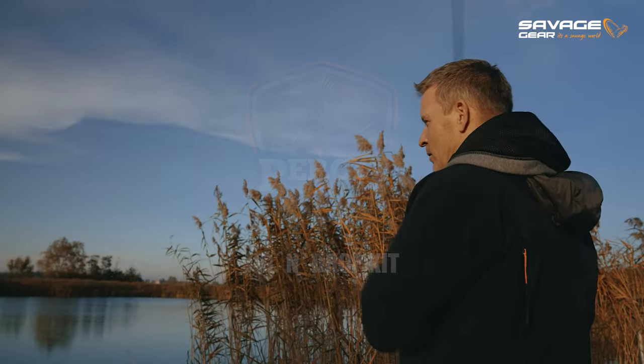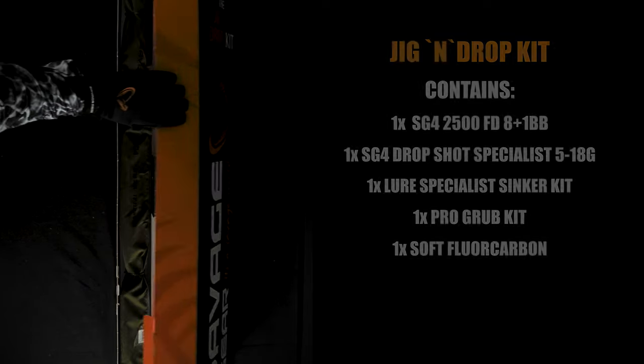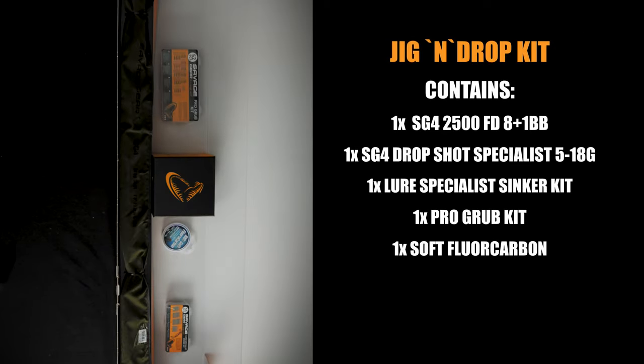Fishing drop shot — there we go! When you get the bite, shads on jig heads. It's so nice!